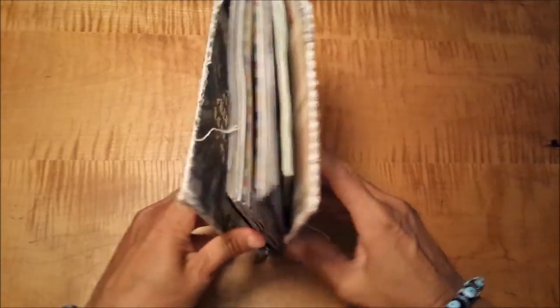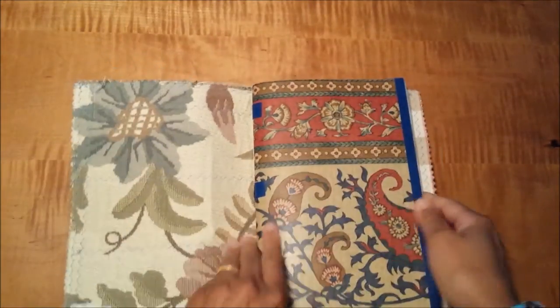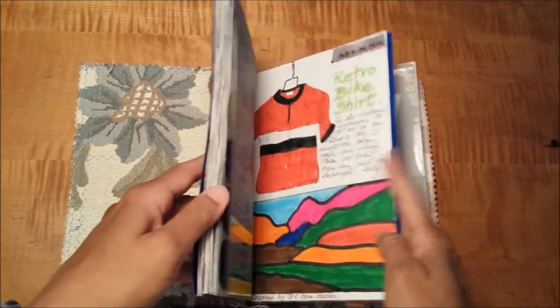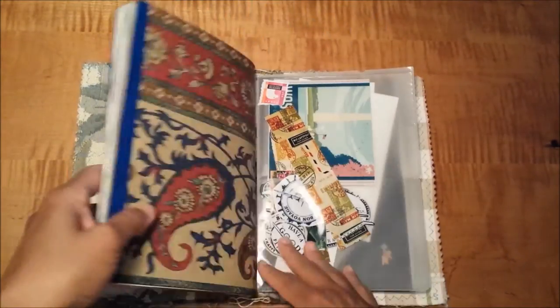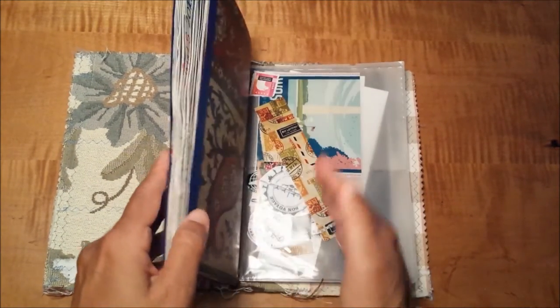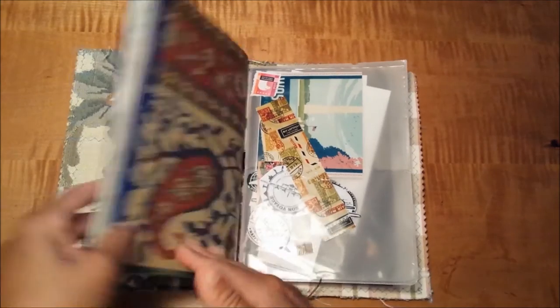What I normally carry in this journal is a bound signature. All of my signatures are bound at home, and I can use a variety of paper. This first volume for the summer is already full, so stay tuned for a flip of that.